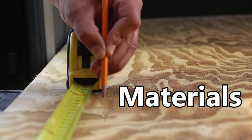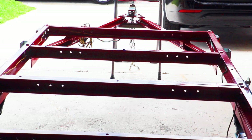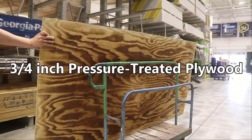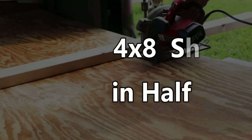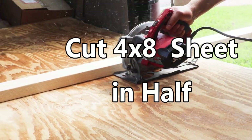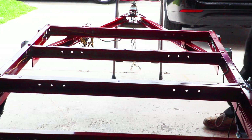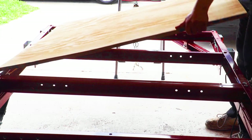Here are the materials we're going to need to weatherize our utility trailer and customize it to our needs. First, we're going to use pressure treated plywood — four feet by eight feet — because we're going to need to cut it in half. Make certain you use a straight edge when cutting the sheet because you need to fit it on the trailer so that it folds perfectly. Remember, this is a folding trailer, so be precise with your cuts.